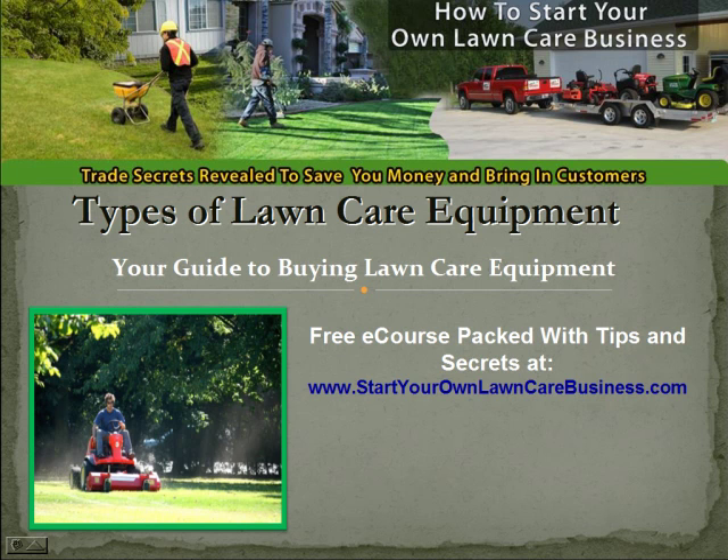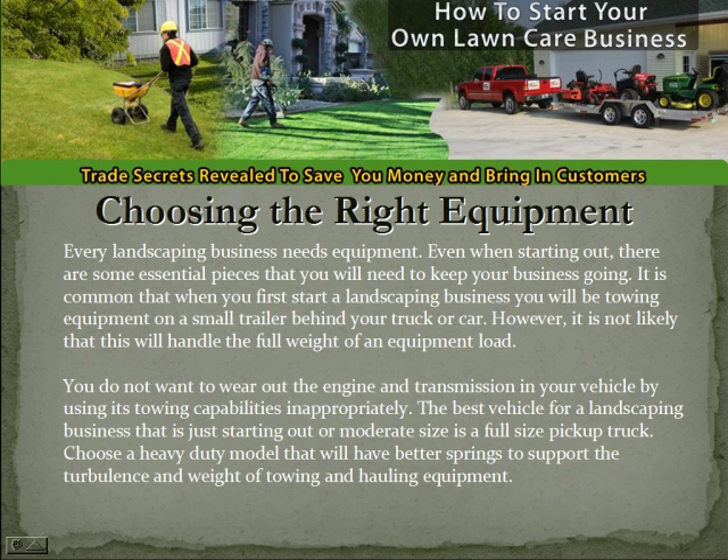Hello there, Chris here from StartYourOwnLawnCareBusiness.com. Today we're going to talk about the different types of lawn care equipment so that you get the best equipment when you're ready to start your own lawn care business. If you're really interested in making a lot of money from starting your own lawn care and landscaping business, check out our website at www.StartYourOwnLawnCareBusiness.com. It's a free e-course packed with tons of tips and secrets.